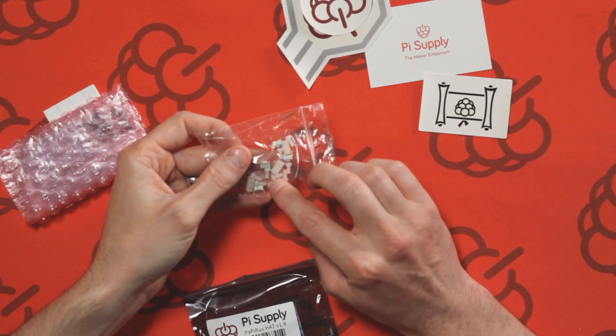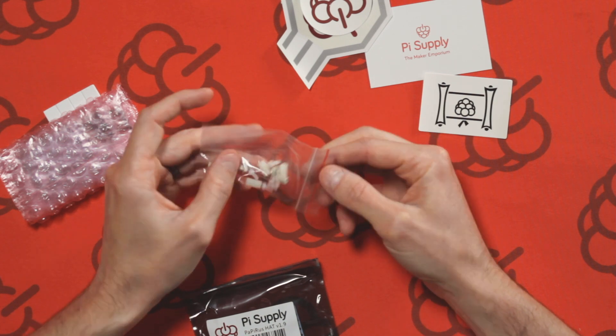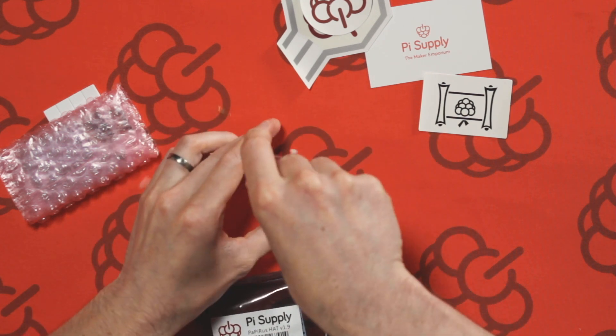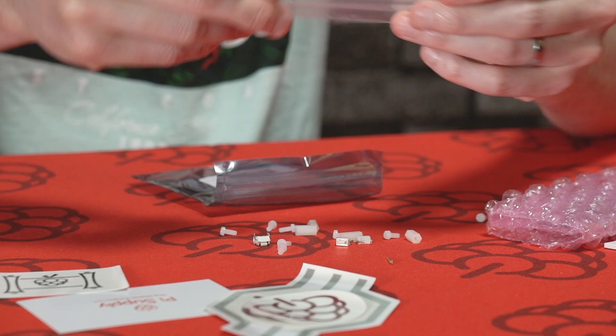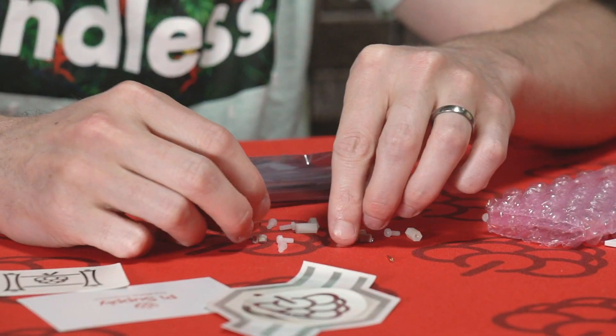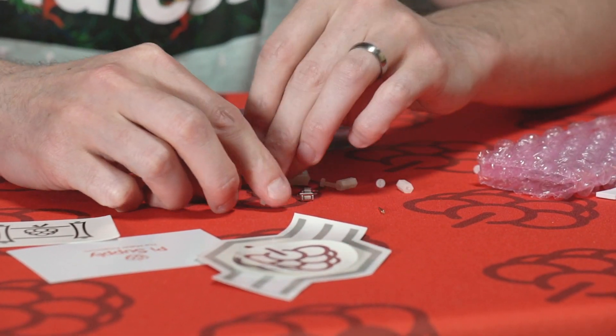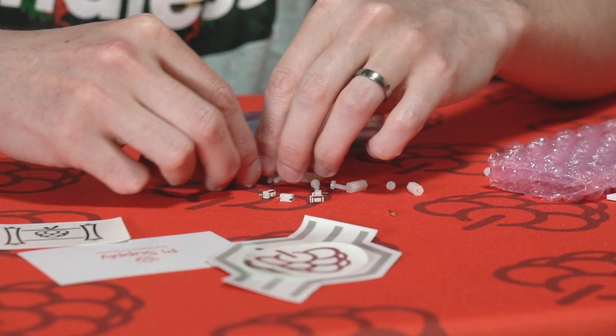In here we've got some nylon standoff mounts for mounting the hat board to the Raspberry Pi. We've also got four mini switches — you can program these to change the image on the screen. So if you have four pre-selected images you can press the switch and change each image.